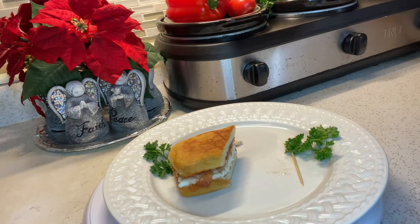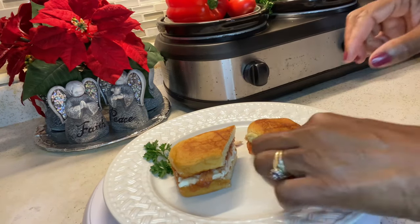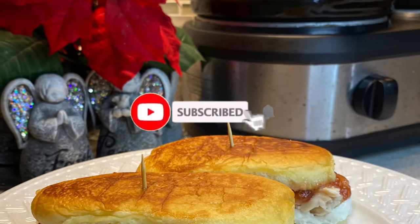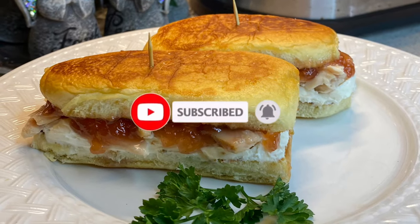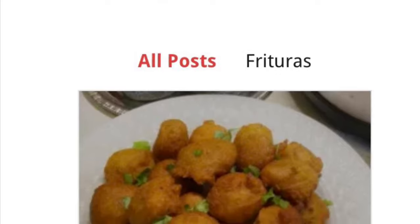Bye bye. Bueno mis cariños, es hora para ayudarme. Si te gusta este video, dale un like y comentario. Si quieres ver más videos como este, suscríbase a mi canal y haz click la campana para no perderte mis videos. Sígueme en Facebook, Instagram y mi nuevo sitio web con mis recetas. ¡Gracias!